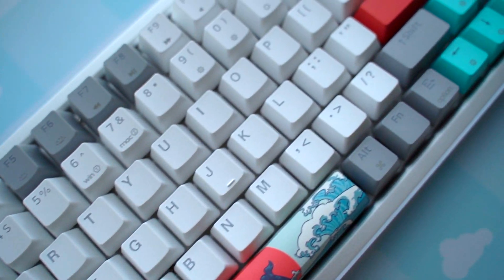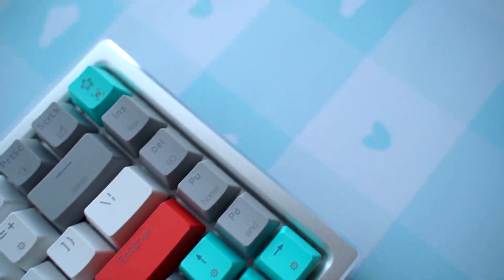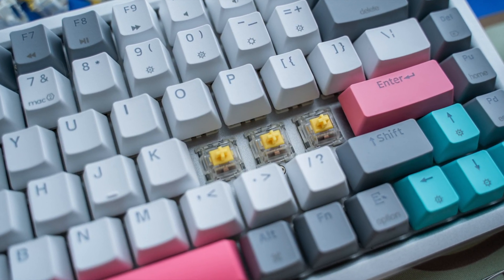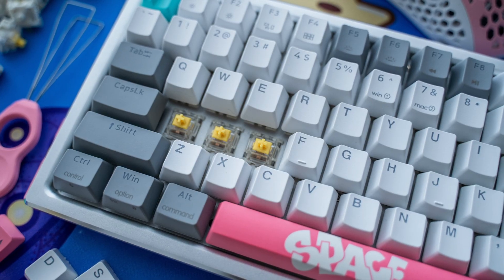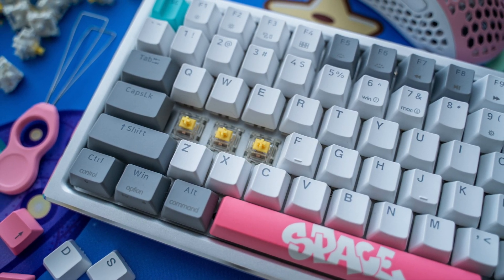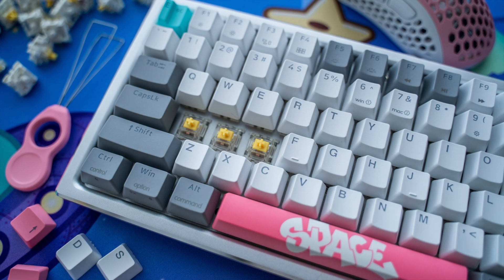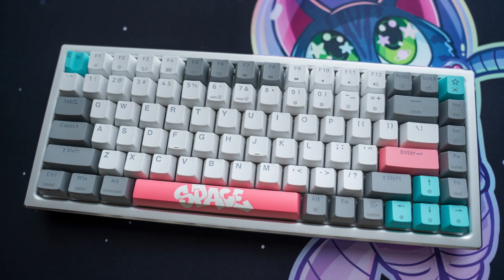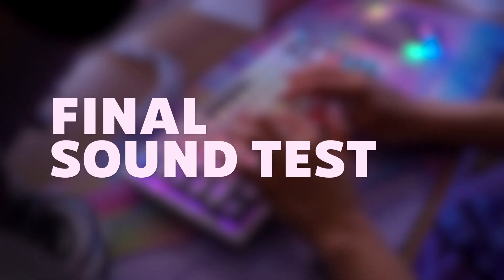In addition, if you aren't a fan of the keycaps, Yunzi has a lot of great options that you can look into that may suit your needs better, and my code will also work for those products as well. I'll leave a link to this keyboard in the description below, so make sure to check it out. I've got another overview video coming up soon and two keyboard builds, so make sure to like this video and subscribe to my channel to see more!